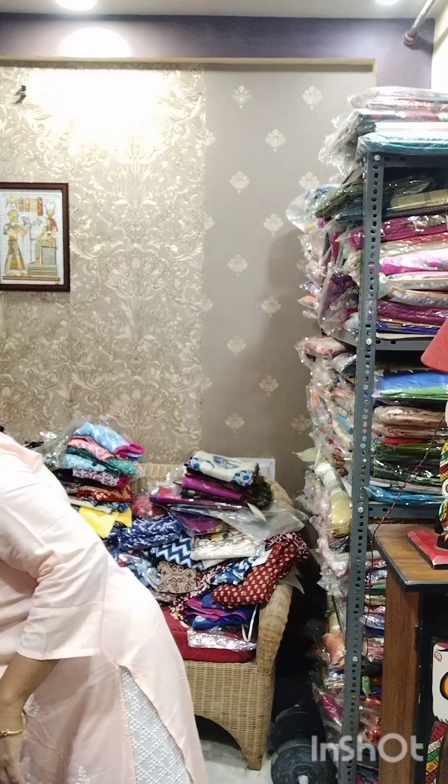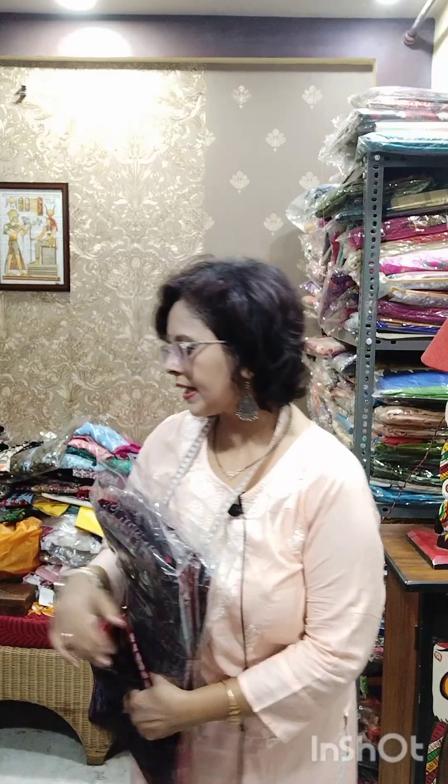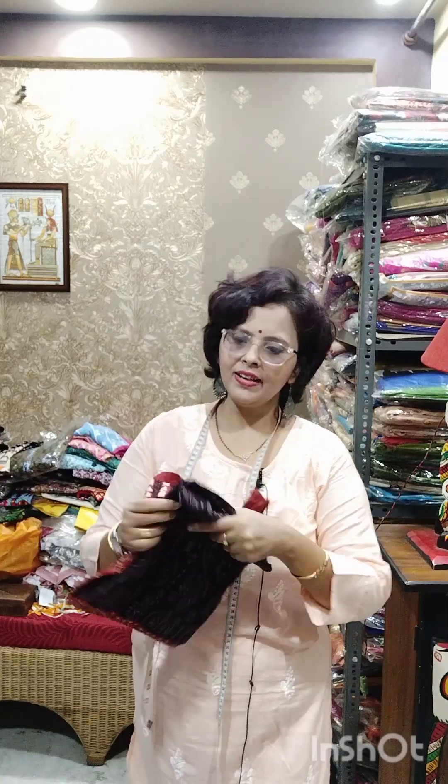Hi, this is Panchali on behalf of Srimoyi, coming with a new video. As it is Monday, it's time for the kurti video. The booking procedure is the same as usual — you have to make a screenshot and send it to our WhatsApp number 8910156418. COD is not available; COD can be available within Kolkata but it is chargeable. It's good if you pay through Google Pay, PhonePe, or bank transfer.